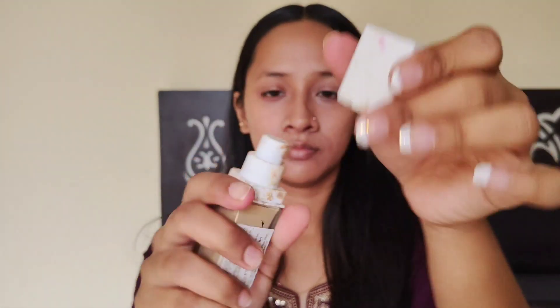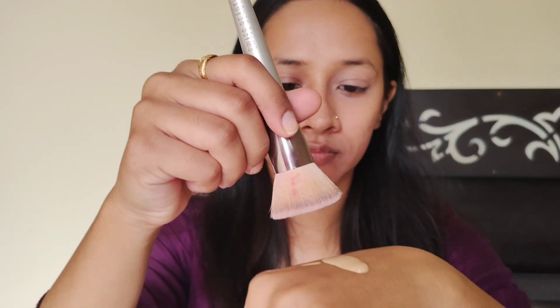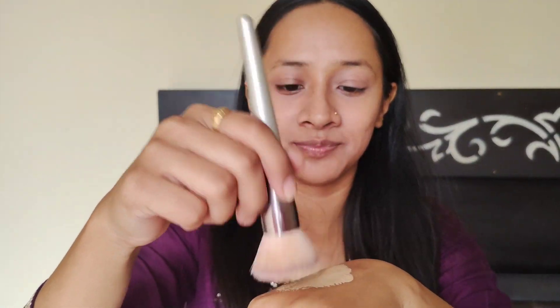After applying the primer, I will use the foundation. I don't want to put anything in the foundation, but I will spray the setting spray so that when I apply it, it will be set on my skin.